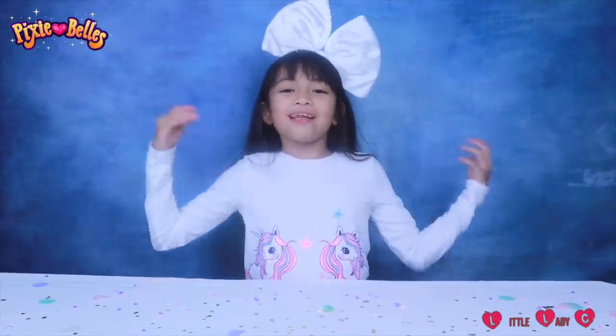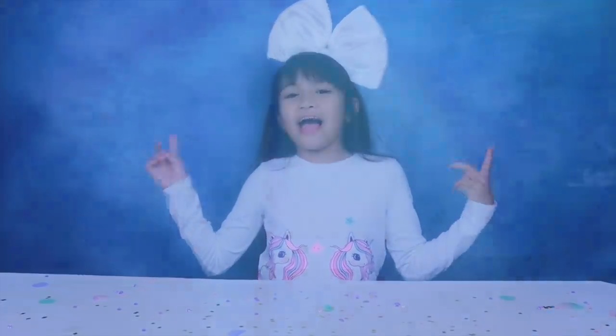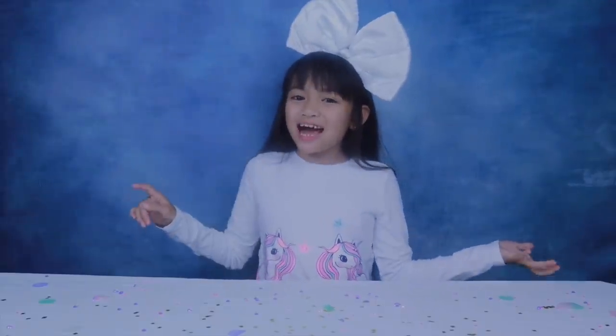Hey guys, it's me, Lady C, and Leslie Palette!